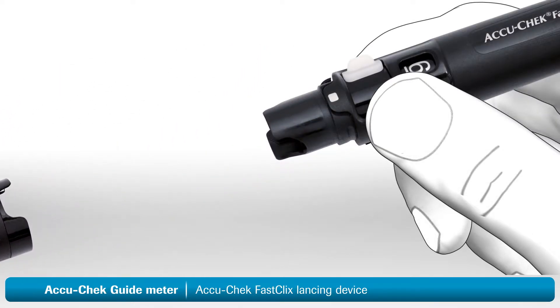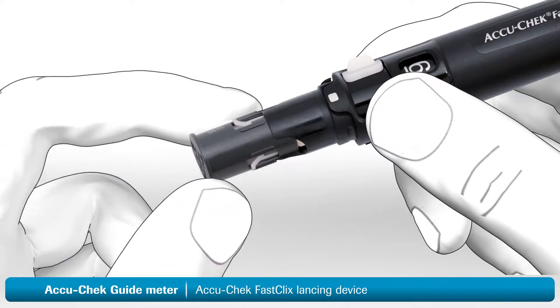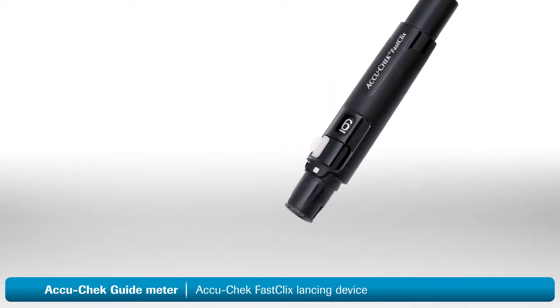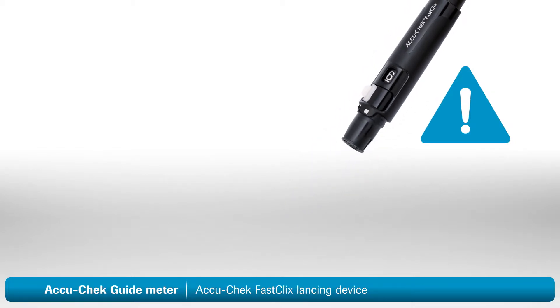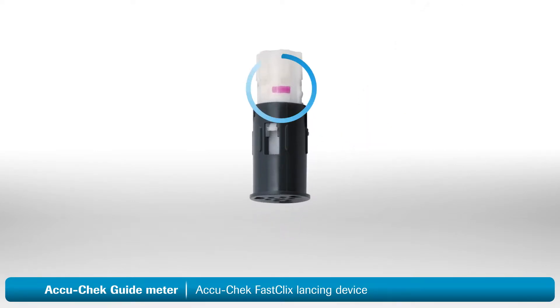Remove the cap from the lancing device. Now insert a new lancet drum, wide end first. Push it all the way in — it should fit snugly into place. This part is important: do not remove the drum until you've used all six lancets. Once you remove it, you cannot put it back in. A drum that has been removed will have a visible red line on the side as shown here.